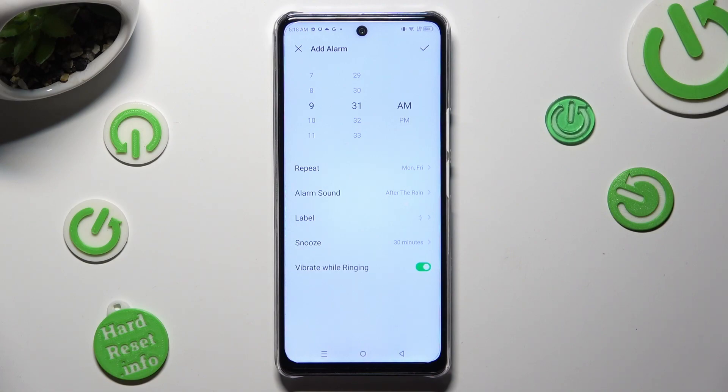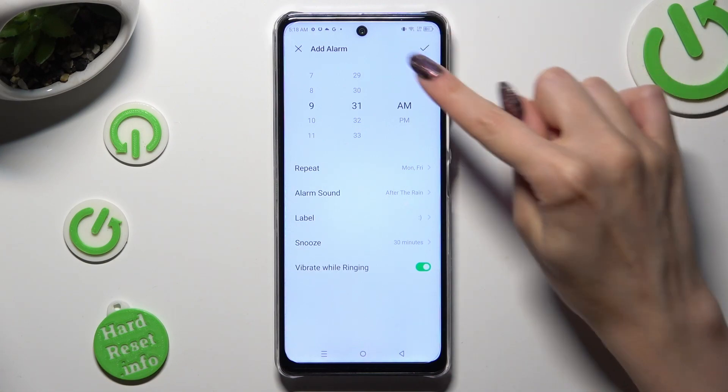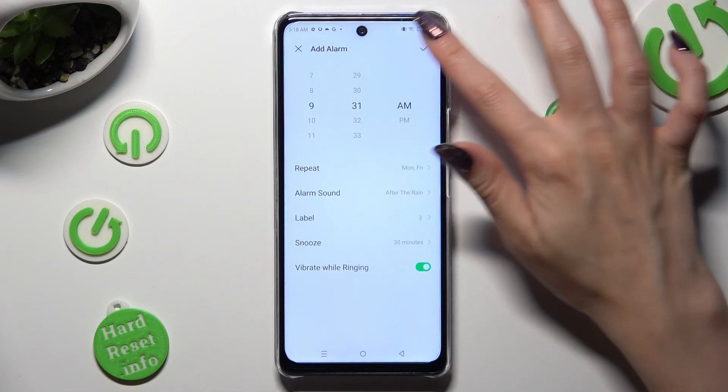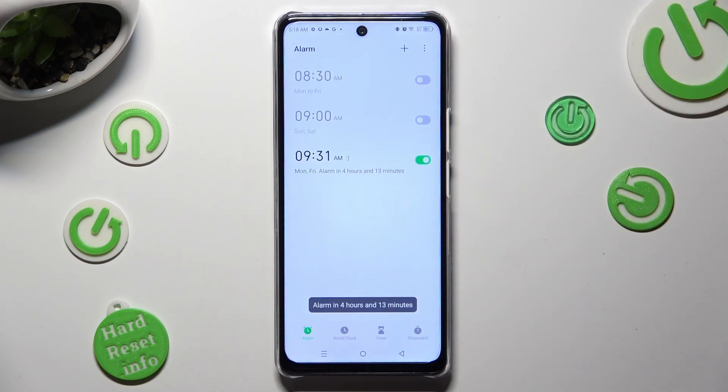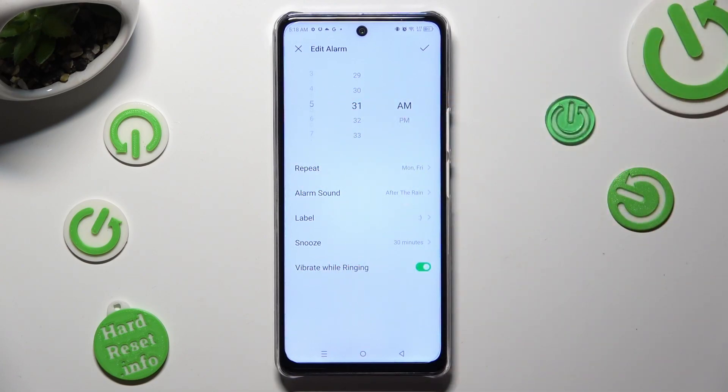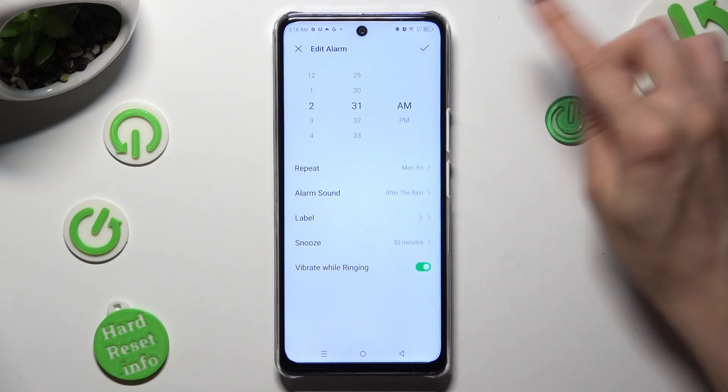Lastly, tap on this check mark at the top right corner to save your alarm. As you can see mine was successfully added. If you wish to edit it, click on it, make some changes, and tap on the same check mark again.